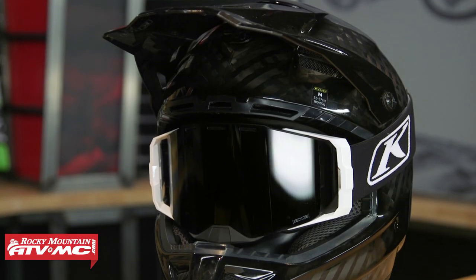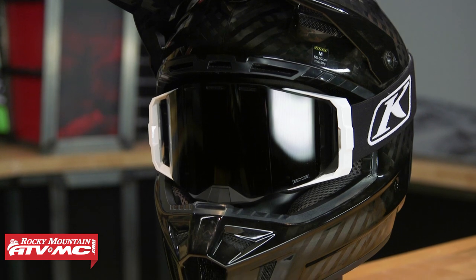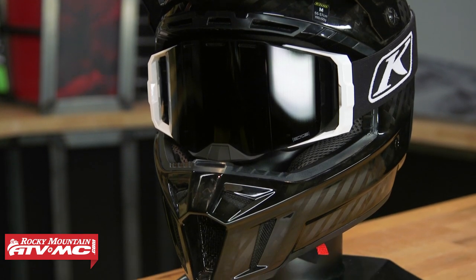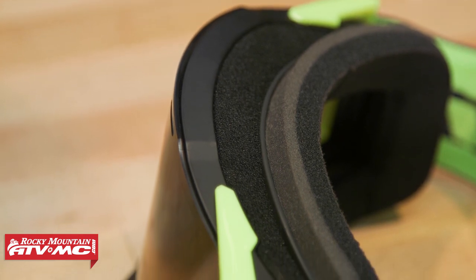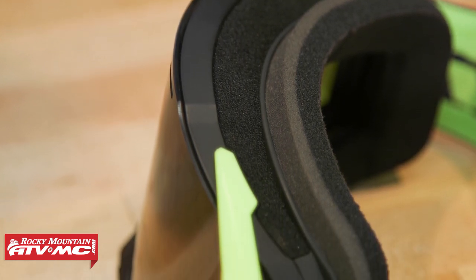Now you'll hear them call this a frameless goggle, but there is a frame. The reason they use that name is because the lens actually goes completely on the outside of the frame, so it doesn't click into the frame like a lot of goggles do — that's why they call it frameless. Looking at it, it's a nice big goggle. I just love the look of this goggle. The fit is good, it's nice and wide, and you get a lot of field of vision and good peripheral vision.